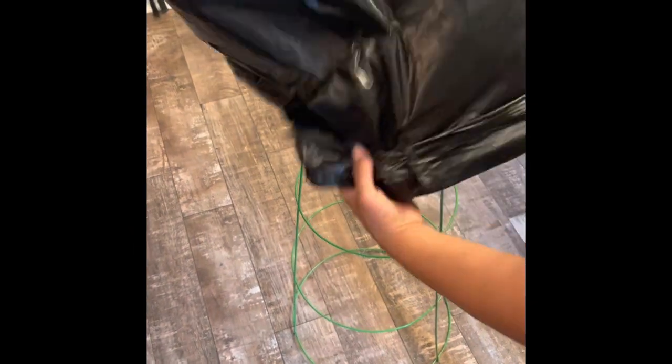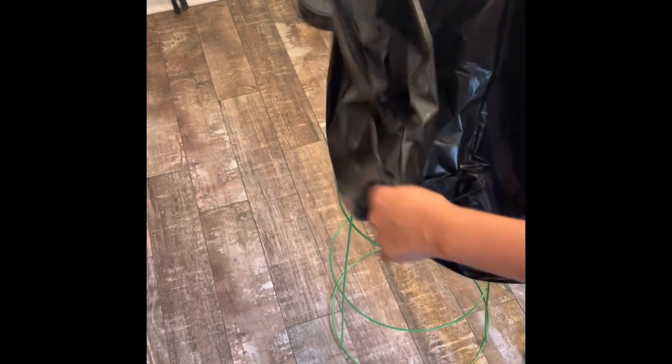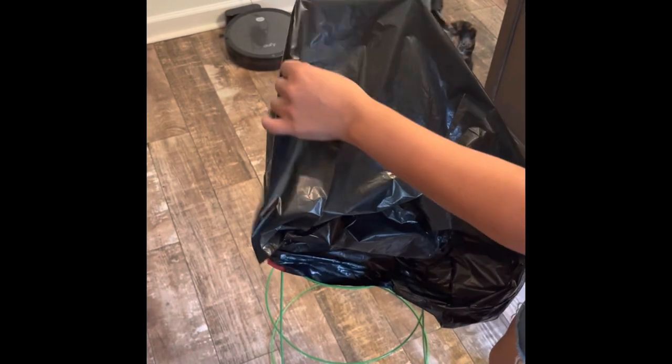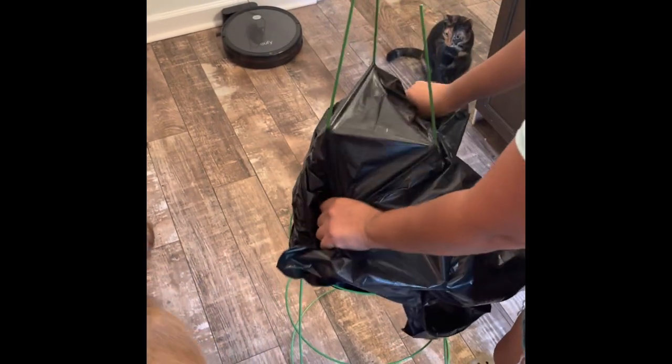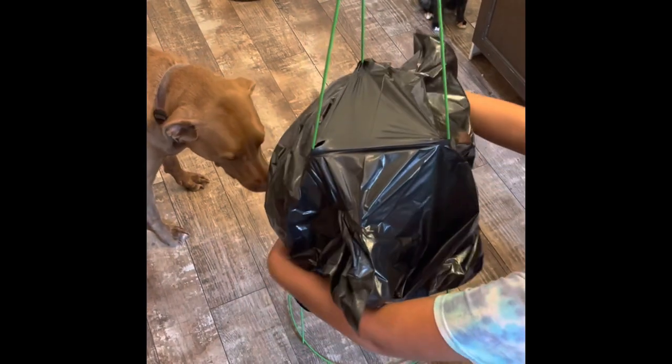I wasn't going to make a video for the Sanderson Sisters, but I changed my mind last minute so that's why the footage is kind of rough. For the witches, you basically just take a tomato cage, then pull the first bag over until it pops through and covers the bottom of the cage.